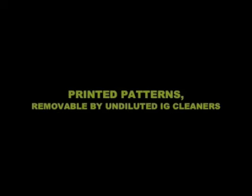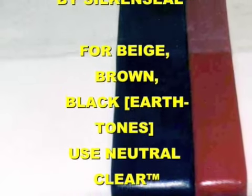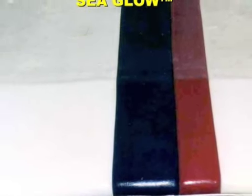Always test a small area first, especially if you suspect painted on logos or printed on patterns. This is typical of the remarkable results that can be obtained. The products also prevent mildew.